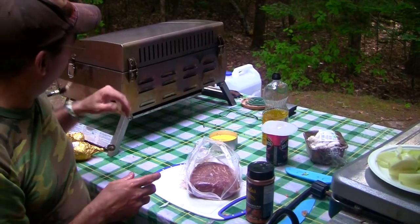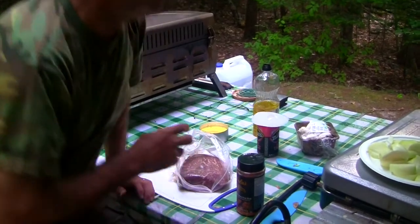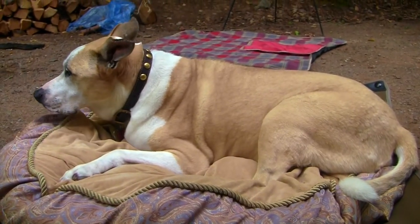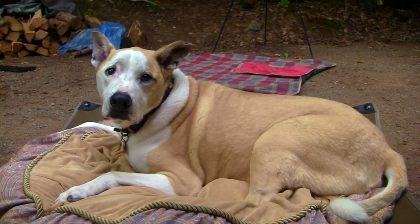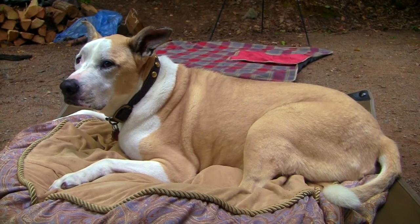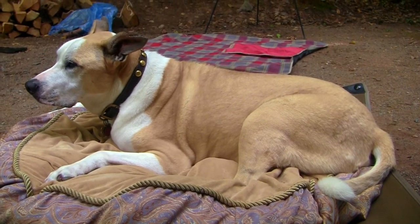Indirect heat, throw the potatoes on at the same time. Hopefully this will all be cooked up in 45 minutes. He's tired — his parents were out fishing and left him home. He mad. Are you mad at Papa for going fishing without you? At least you had an air-conditioned home to sit in. You're so cute.